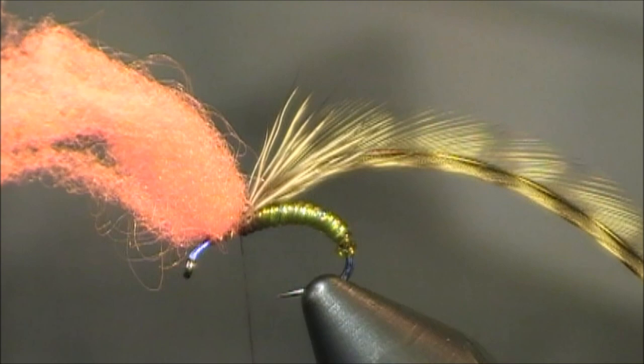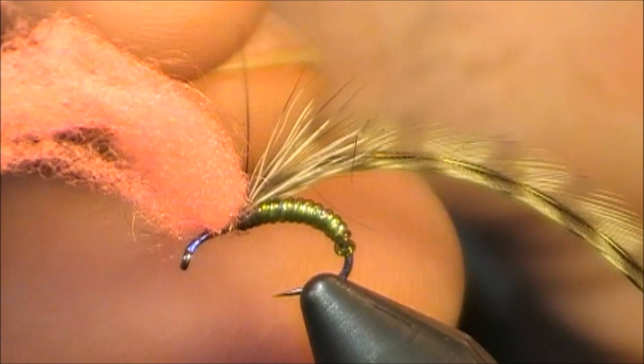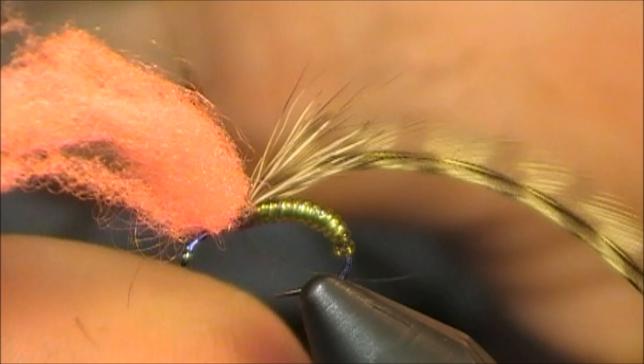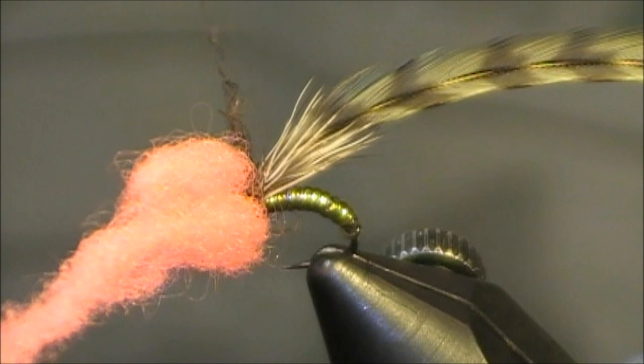I'm just going to dub it — this is a dark brown color. I'm using a size 14 hook so that really helps things out. I'm just going to dub from the back and check the bottom to make sure I have everything covered. It looks like I have everything dubbed behind the McFly foam, so I'll add just a little bit more SLF and dub directly in front of it then stop. I just want to cover all that pink stuff, then I've left a great amount of room to tie off my thread.